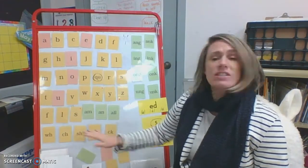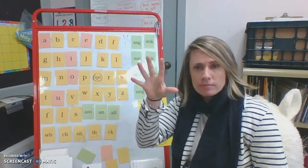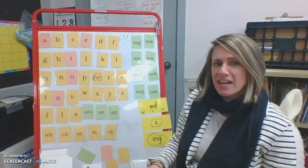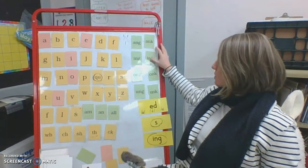It's going to be the same with these digraphs. Here we go. S, H, ship, sh. C, K, sock. Did you hear that? C, K, sock, k. So have your rhythm match mine.